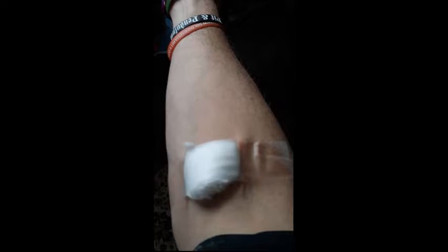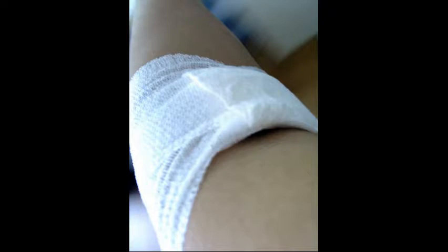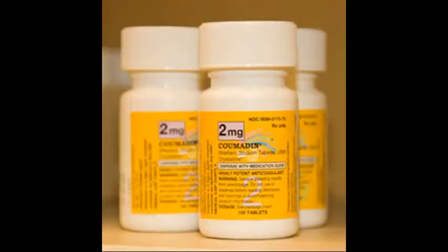Keep the arm straight — do not bend the arm upwards. Apply a pressure dressing and keep it on for at least eight hours. Hand veins may look suitable, but tend to roll and leak, especially if the patient is taking blood thinners like warfarin or heparin.